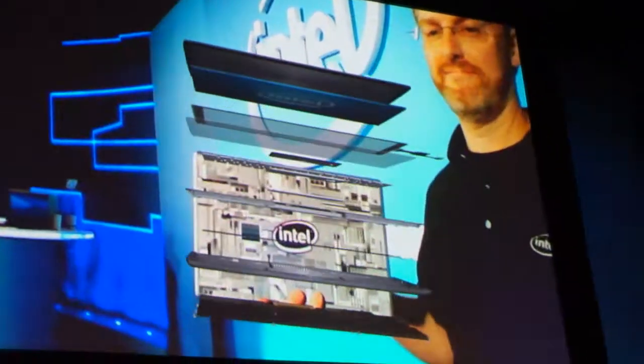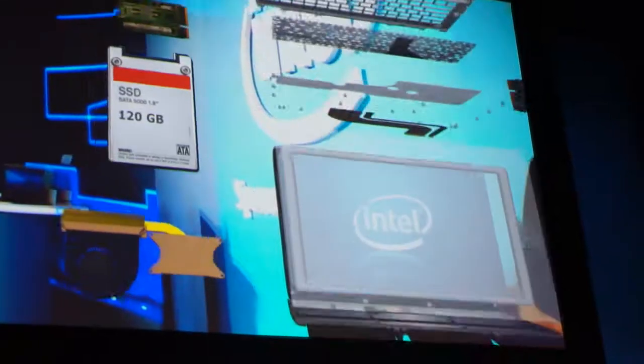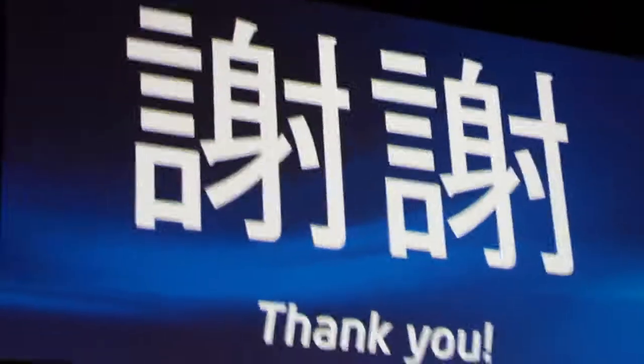A tremendous amount of work from all of them. So from Intel, Shishay, thank you. Please give yourself a big round.